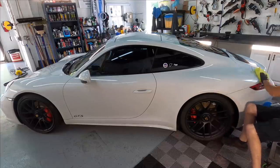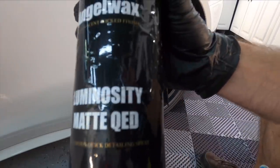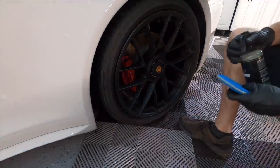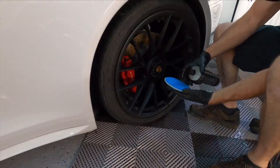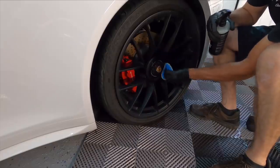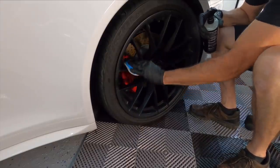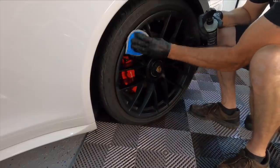Moving right along, the wheels and calipers are coated and we can use Angel Wax Luminosity, which is formulated for matte or satin surfaces, to condition and protect. This is a great topper — it does condition, making the wheel look darker and richer, but it will not give it a sheen or make it look glossy.